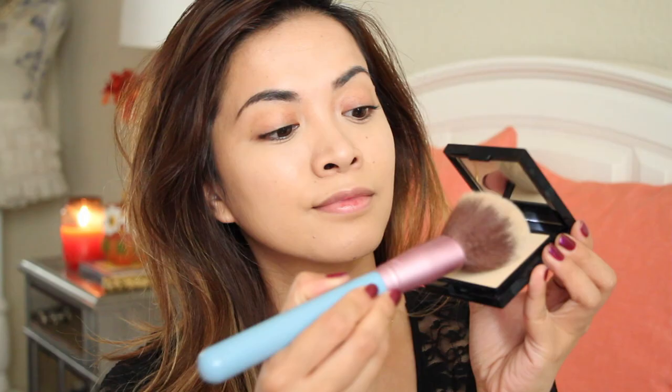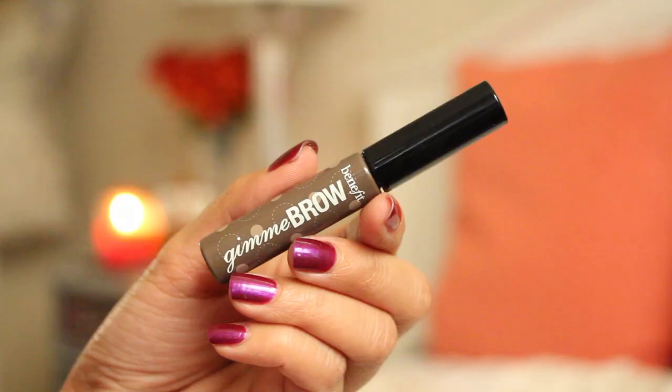Now I'm just using my Cargo High Definition Powder to seal in my concealer and my foundation. For the brows, I really didn't do much — Lucy's eyebrows didn't look overly done, so I just used a tinted brow gel to keep them in place. I'm using the Gimme Brow by Benefit.